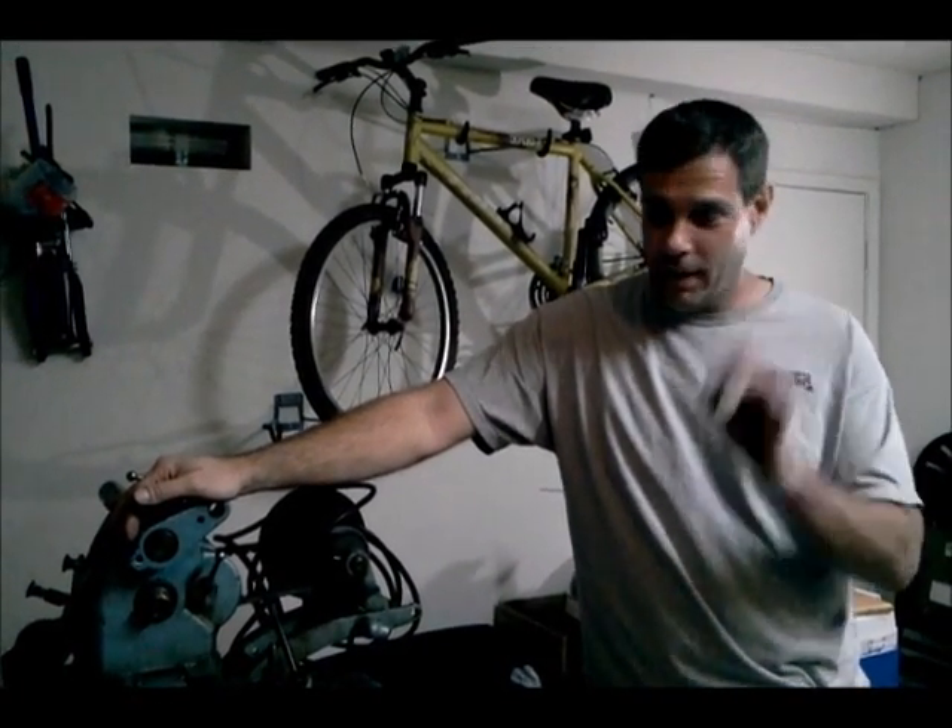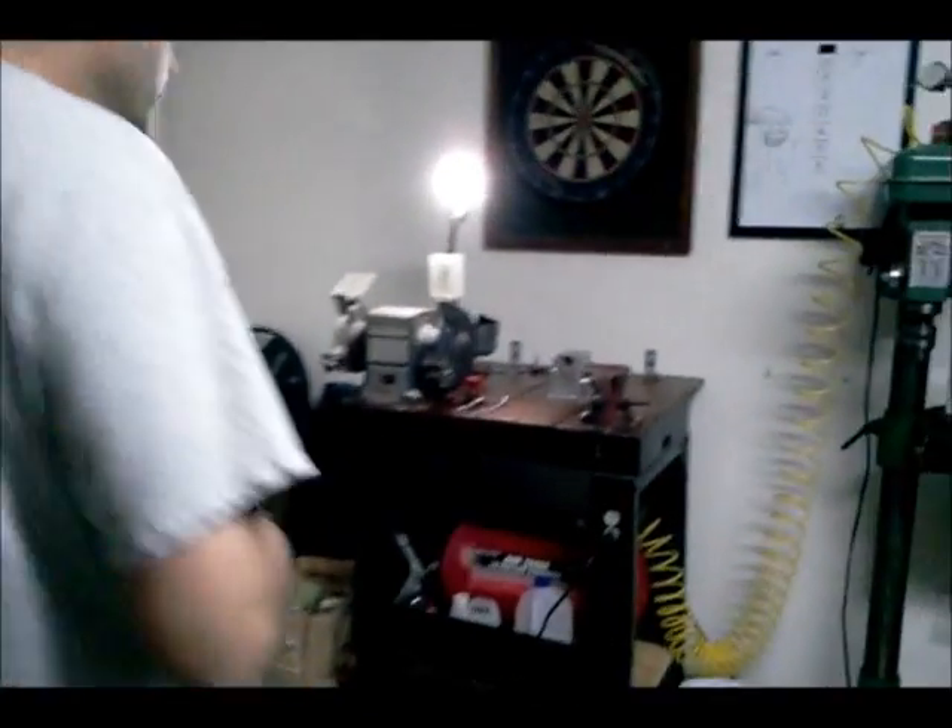One of the things that I didn't have, that's fundamental to building a gear, was an indexing head. So I decided that since I have a machine shop here and some material, I'd build an indexing head to make the gear I needed to fix the mill, using the milling machine itself to cut the gear teeth. We'll come over here and I'll show the end result.